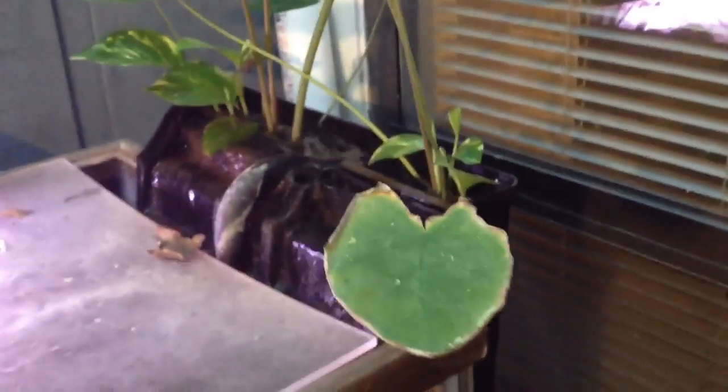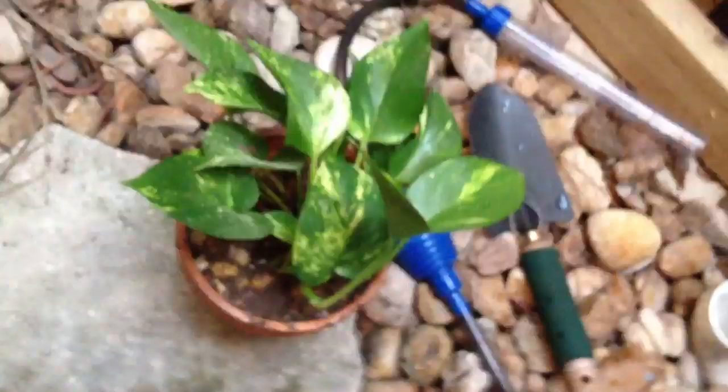I put these in here and bought this pothos. It's been growing about the same time, but it hasn't grown nearly as much as this one right here, which is growing out the back and out the top. It takes out nitrates, eats the poop — does all that stuff.